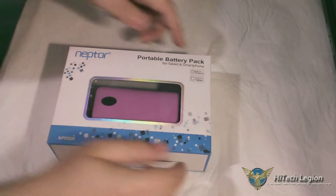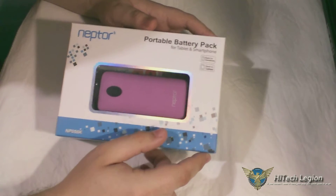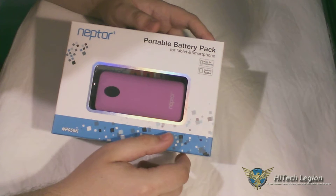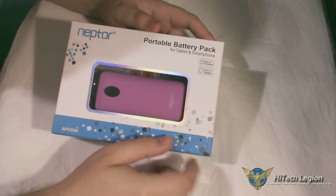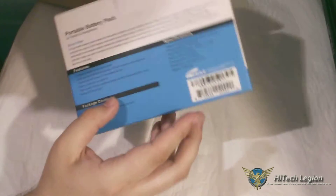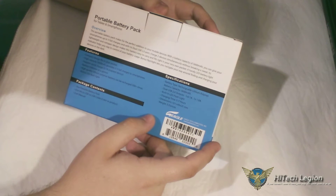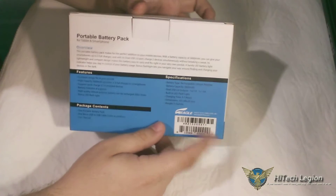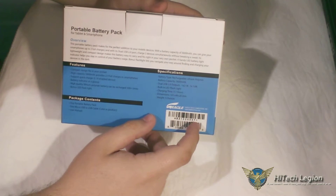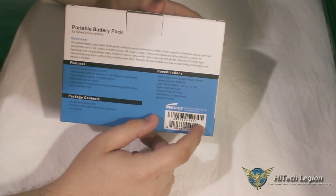Let's get to the unboxing and overview, but first let me go over the specifications. It's a 5600 milliamp battery, which means depending on what kind of phone or tablet you have, it can charge it two to three times for a phone and about one and a half times for a tablet. The dimensions are 101 by 49 by 25 millimeters. It has a built-in LED flashlight, dual charging ports — one is a 1 amp port and the other is a 2.1 amp port, which is used more for tablets.